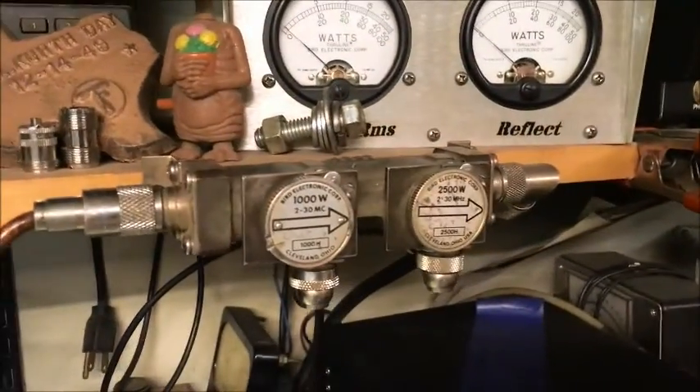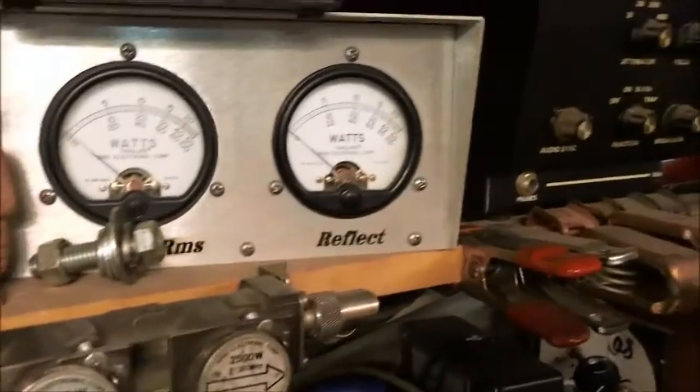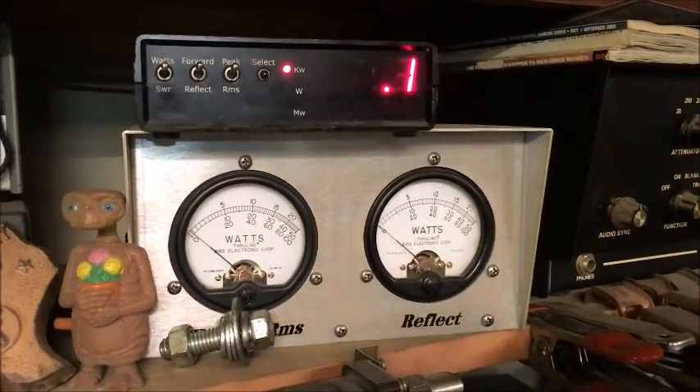So what we're working is the thousand-watt slug, 2500 watts on the peak. My normal reflect is five watts back at the radio. So here's what we've got — about a 30-watt dead key.